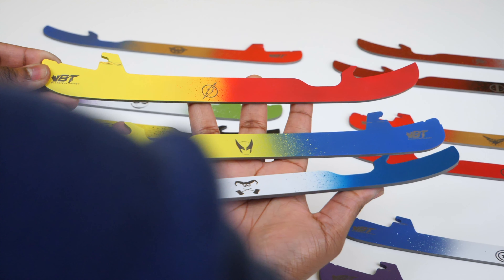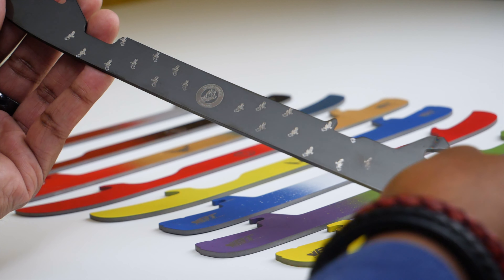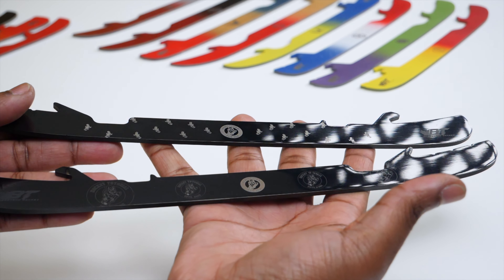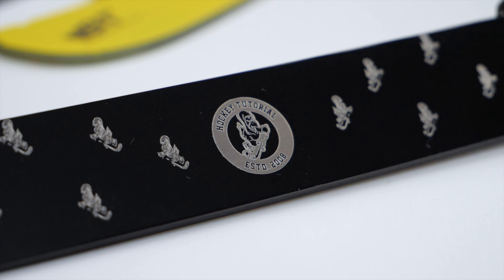We also got a surprise set of Hockey Tutorial custom runners. I had joked with Blade Tech about a Louis Vuitton-style design, and what they sent was my favorite type of blade — DLC-coated, with that black mirror-like finish. Instead of just putting the Hockey Tutorial logo in the middle, they stripped away the logo and used just the penguin silhouette dotted all over the blade, just like the LV pattern you see on bags and jackets. It looks absolutely sick — those are going straight on my skates. If you want something not listed on the website, just email them with your idea.